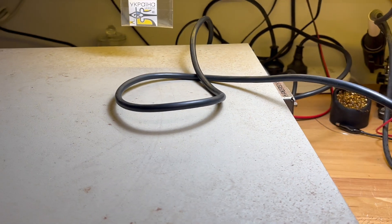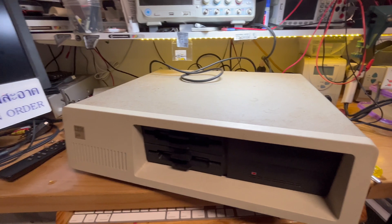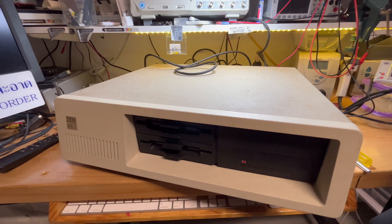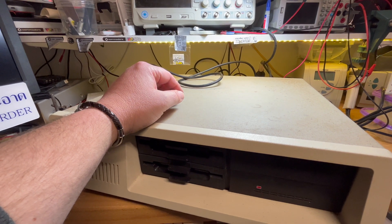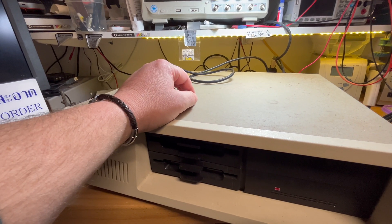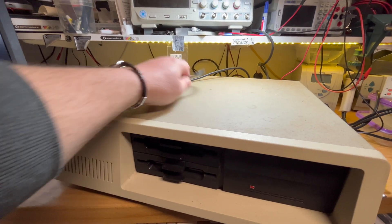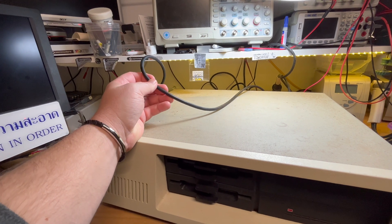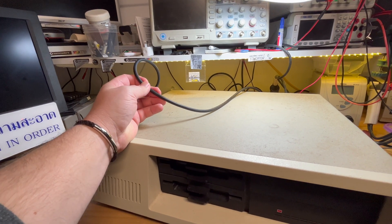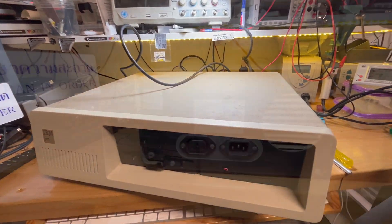I think I will open it up first and then check out the pin-out, and see if I need to make up a cable or not. This cable has got two male plugs, so worst case I can always cut it and splice it in the middle if the pin-out's not right. But let's open it up first.